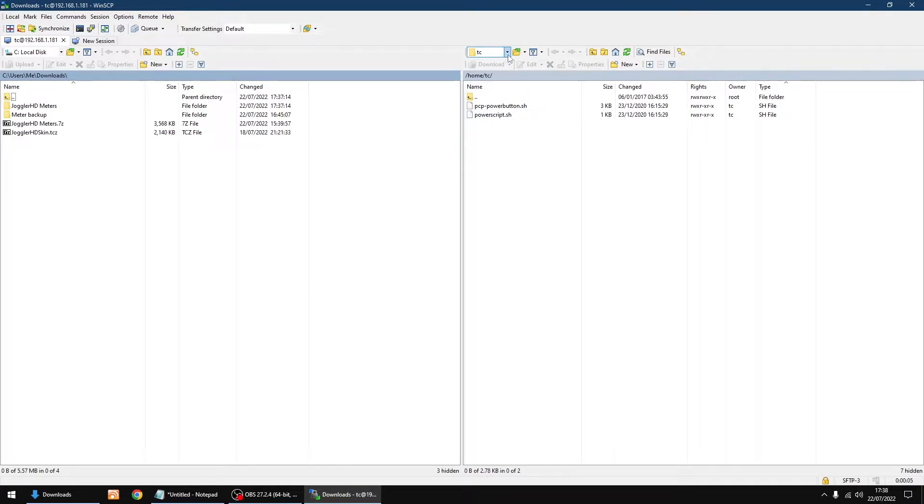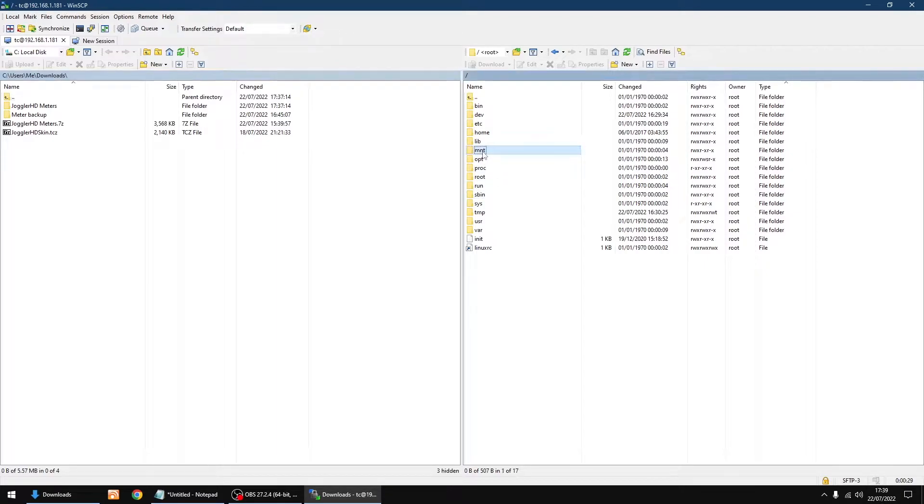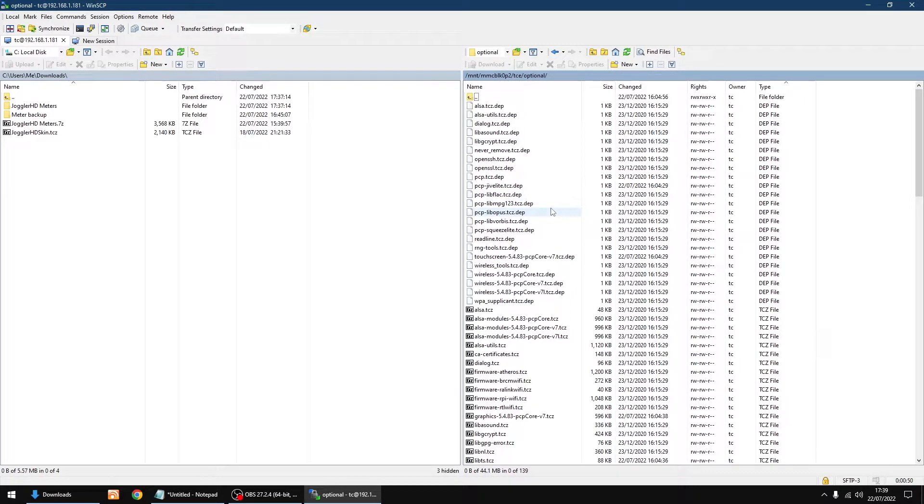Click OK and then login. In the drop-down at the top, change over to root. The window on the right is the Raspberry Pi; the window on the left is my PC. Navigate into 'mnt', then the folder or directory ending in 2, then 'tce', then 'optional'. Here are all our files and folders.